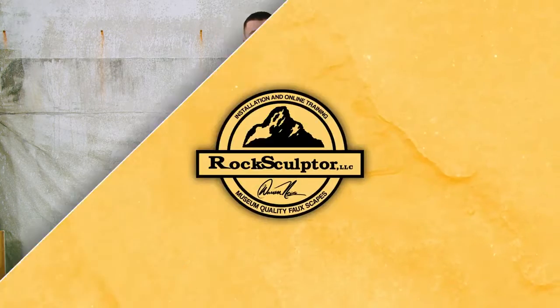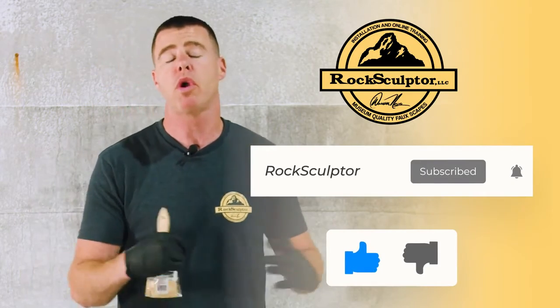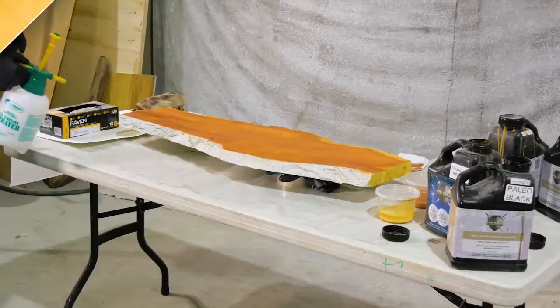Real quick, guys — if you can take a second, hit the like button and subscribe. Super appreciate it. We're going to keep delivering content like this.